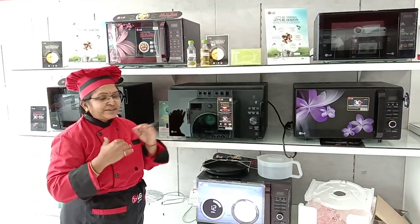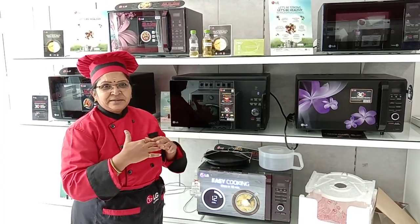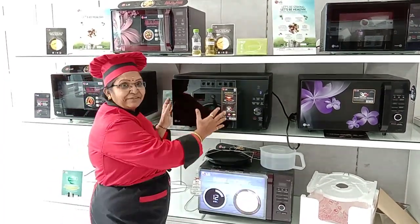Namaste. First I am explaining how to operate the microwave on a basic level. Basic means we have a new model.